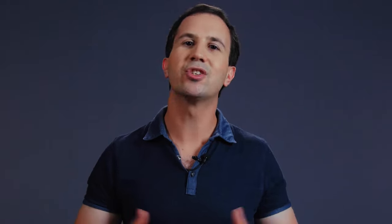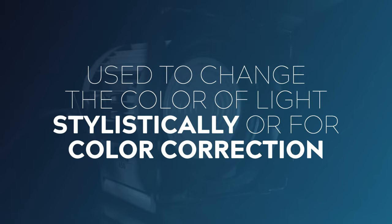Gels can be used to change the color of light stylistically, as well as be used for color correction to move a light's color temperature up or down the Kelvin scale, as well as along the green or magenta axis. If you're unfamiliar with the Kelvin scale, then I suggest going and checking out this video right here.